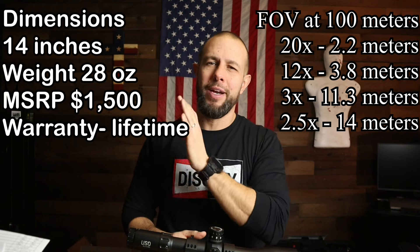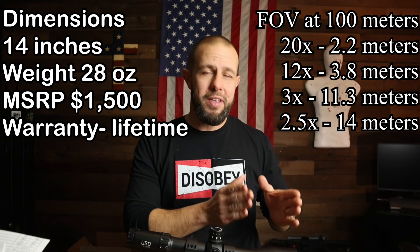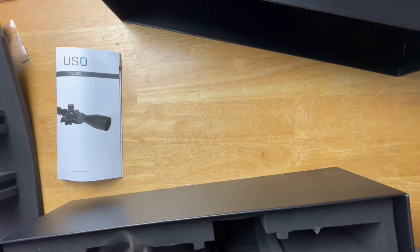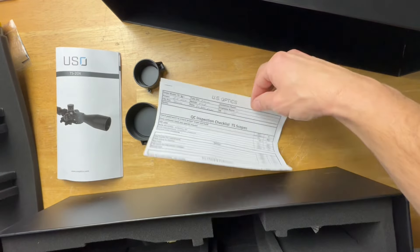It's a 34mm tube, so finding mounts or scope rings is very easy with lots of good choices. It has a 50mm objective lens. It comes with an extremely nice box, quality scope caps, a good manual, and a QC report. Every US Optics scope — whether made in-house in the US or overseas — goes through a very detailed QC check. If they really do it as thoroughly as that sheet shows on every single optic, that is very impressive, as QC is time-consuming and expensive.